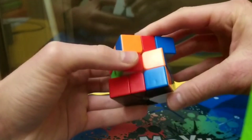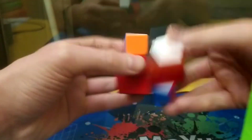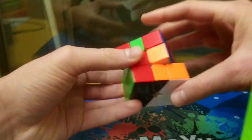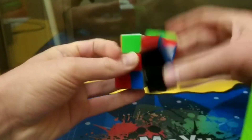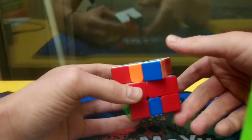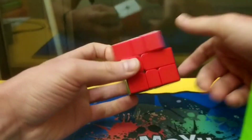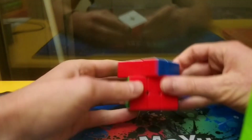Then I put this corner. I see this case - corner edge corner. I do an M2 here to insert the edge up there and then finish. Then I have this PLR plus one, which is quite easy.